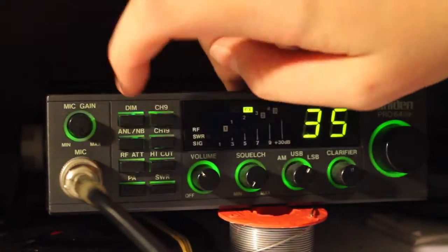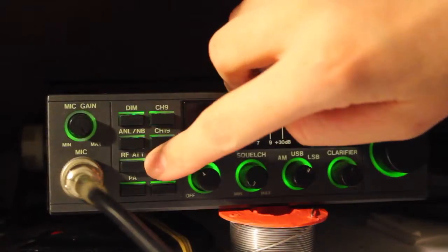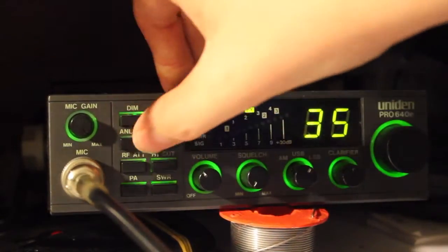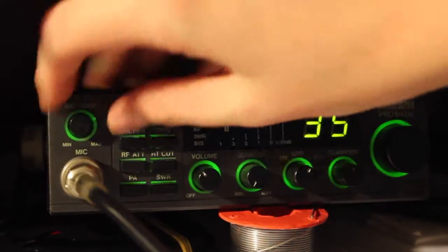Your ANL noise blanker, your second noise blanker, ATT and RF. Then you've got your mic gain — we'll give an example of this.